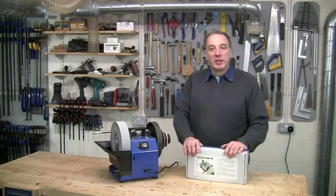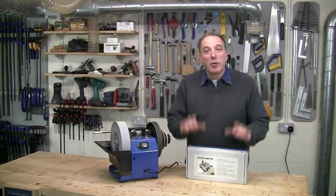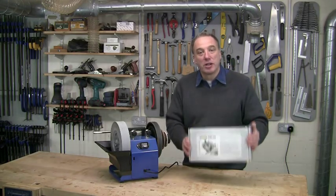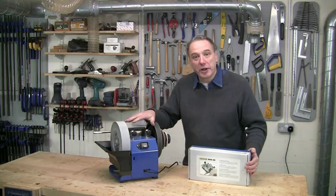Hello, I'm Al Holtham. Welcome to my workshop where today I'm going to show you a brilliant jig for sharpening twist drills on your Tormek water cooled grinder.